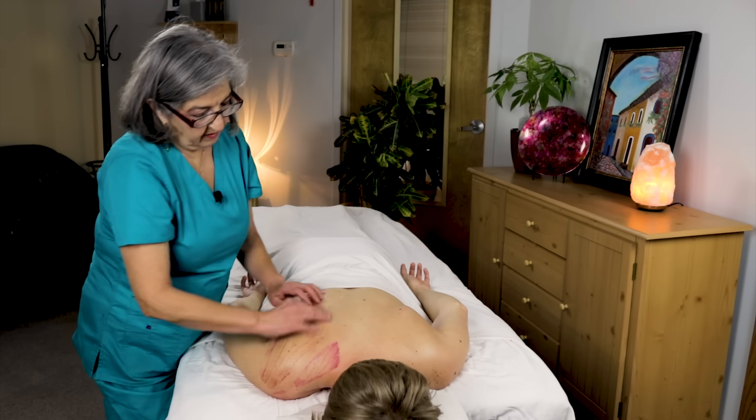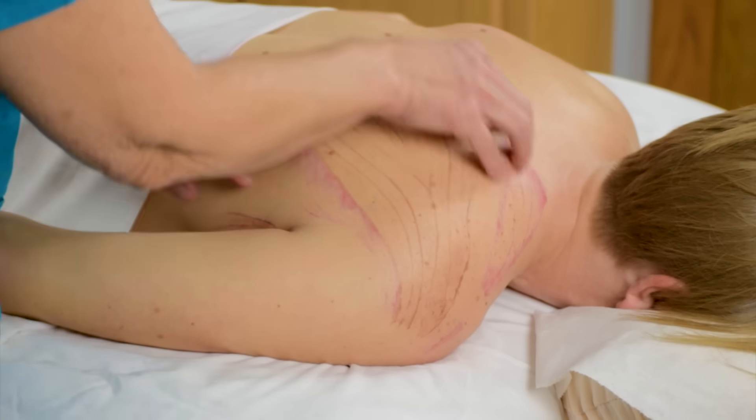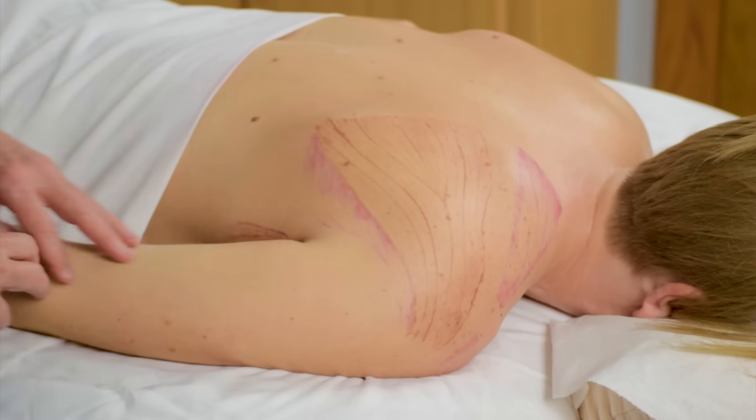I wanted to thank Angel, our beautiful model today. I hope you learned some new techniques to help you become the best therapist that you're meant to be. Look out for my next video and please subscribe to my YouTube channel so you can keep updated. Thank you for hanging out with me today and see you next time.